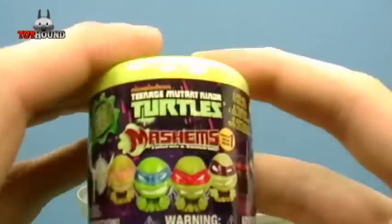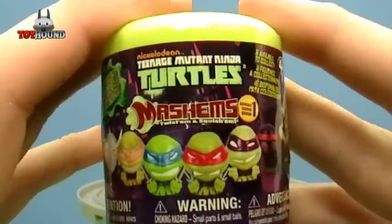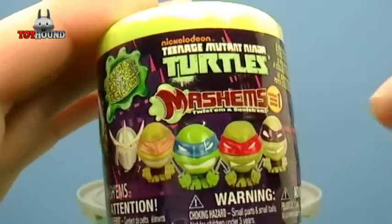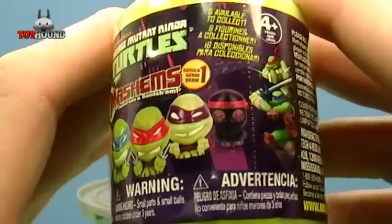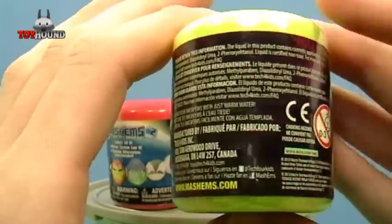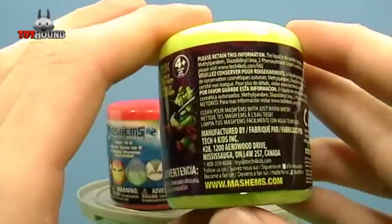And here's the TMNT, or Teenage Mutant Ninja Turtles, Mashems Series 1. It shows Shredder, Michelangelo, Leonardo, Raphael, and Donatello, along with a Foot Soldier. It's for ages 4 and up. Both of them are Mashems, and this one is also produced by Tech for Kids.